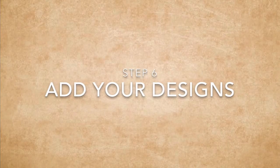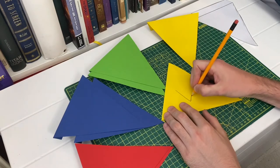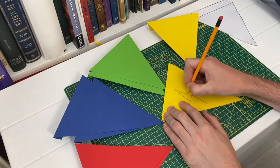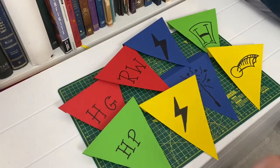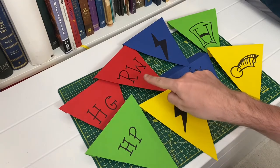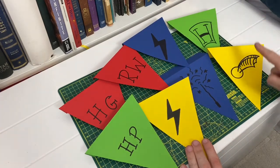Step six is to add your designs. For my first one I decided to go quite simple with just a lightning bolt, because that's Harry's scar and what he's famous for, and I coloured it in using a marker pen. I decided to go for a few different designs — so we have some lightning bolts, character initials, I also did a magic wand, my own Hogwarts crest, and a golden snitch.